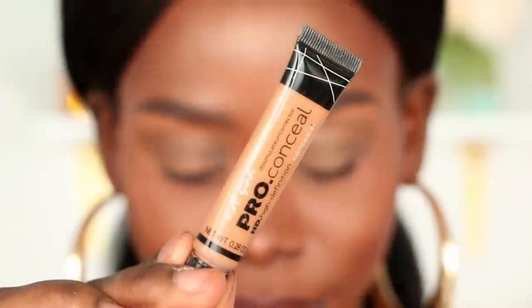Hi loves, welcome to my channel! Thank you so much for being here. Today I'm going to show you how I got this gold leaf cut crease using the James Charles x Morphe palette. Let's get started.